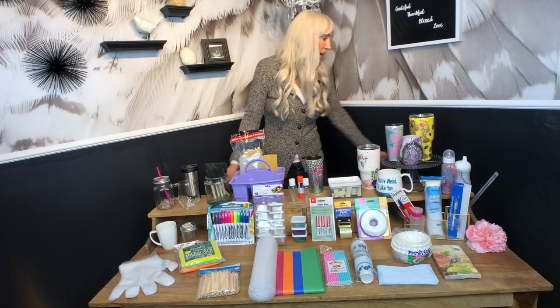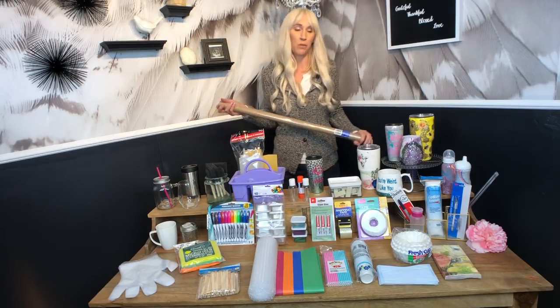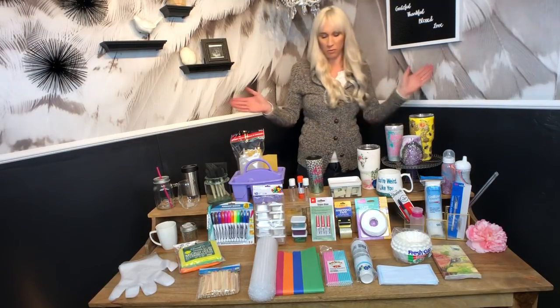Some of the big ones are they have rolls of paper. I roll this out into my workstation and change it about once a week to keep my workstation really clean. I try to keep my space as glitter-free as possible so that I'm not contaminating one cup from the other, and this paper really helps. I just roll it out, wrap it up, throw it away, and roll out a new layer.